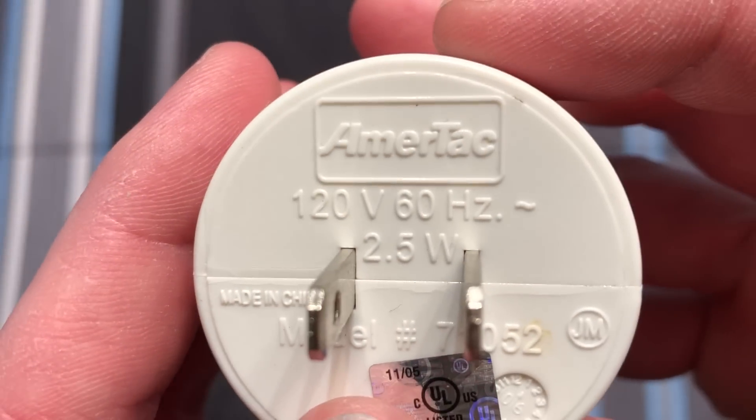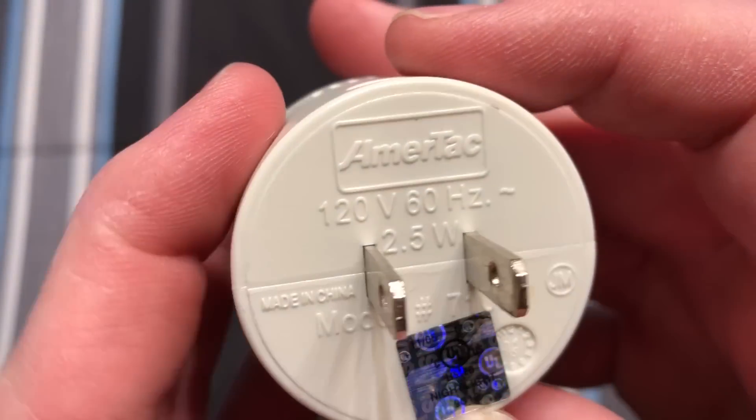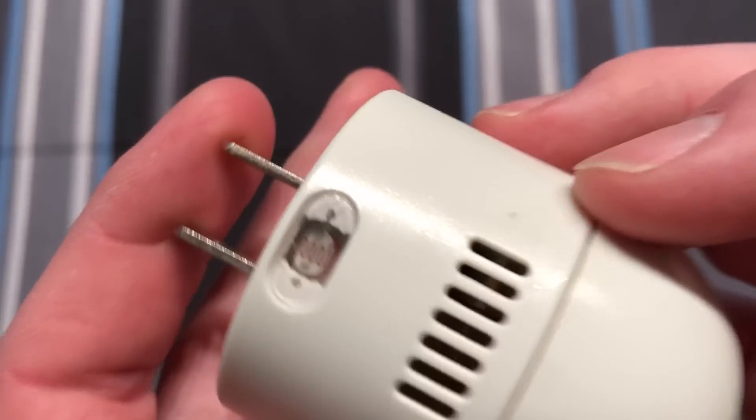This is a two and a half watt incandescent nightlight, and it is UL listed, with their shiny sticker here. Made in China, where I'm sure the LED versions are as well.